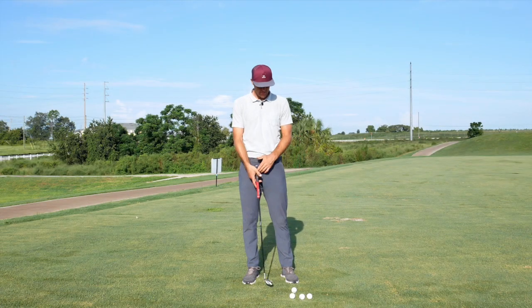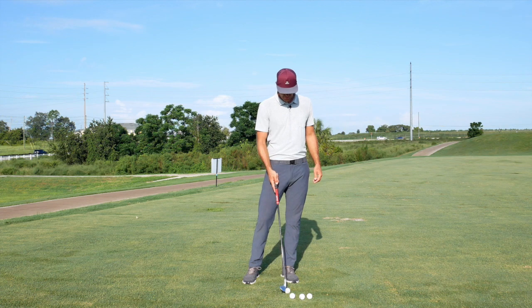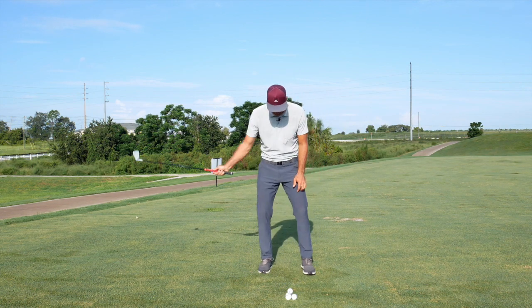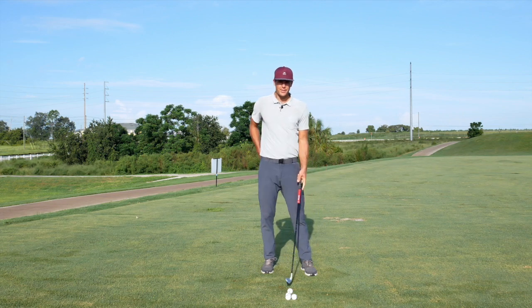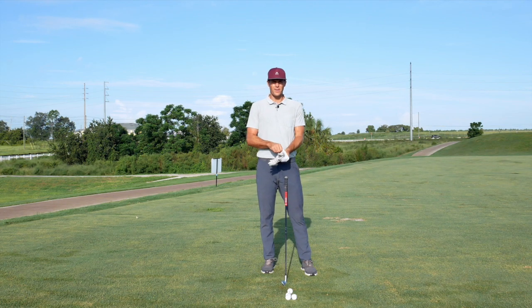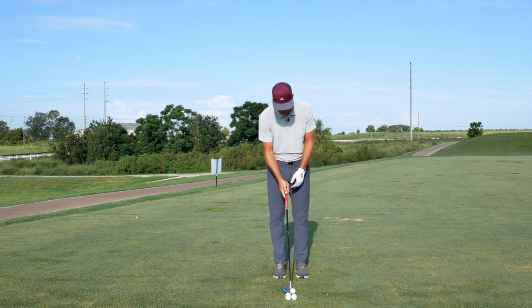Hi guys, welcome back to the channel. I wanted to talk today about one of my favorite drills I've been doing. I'm using my feet in this one, and also using acceleration and deceleration to get a sense of when the timing of my force is happening in the swing.